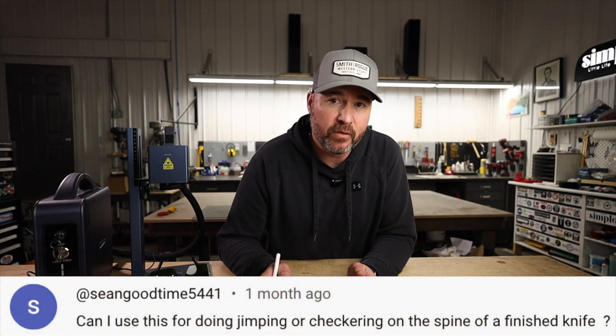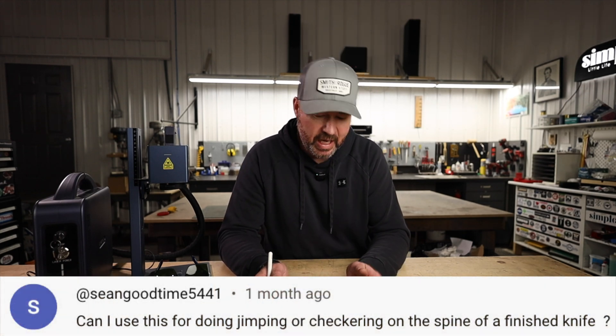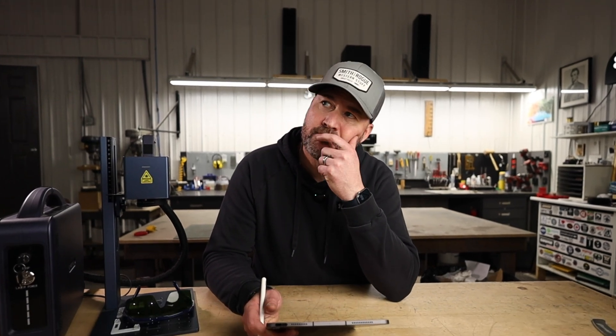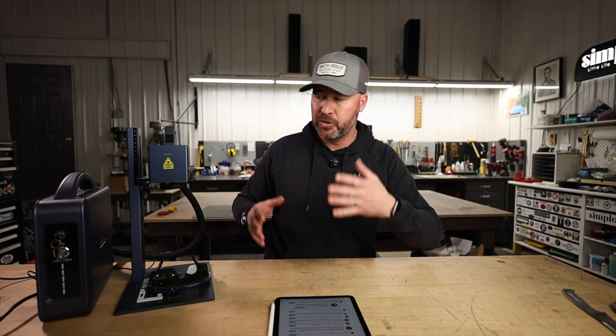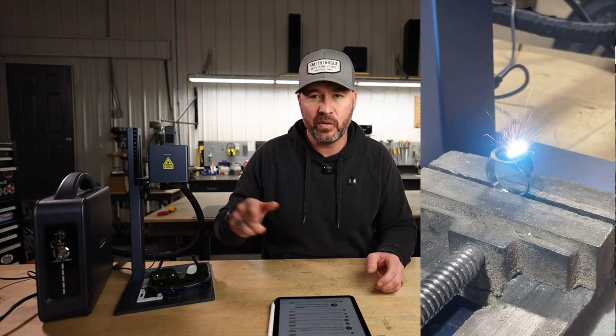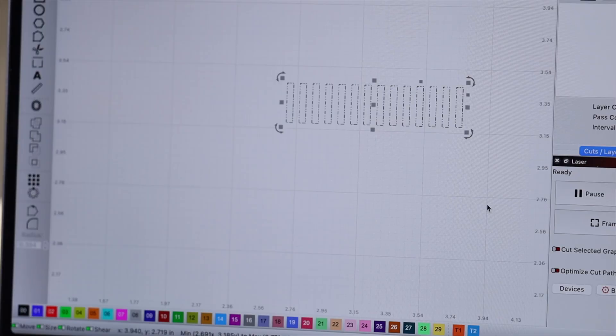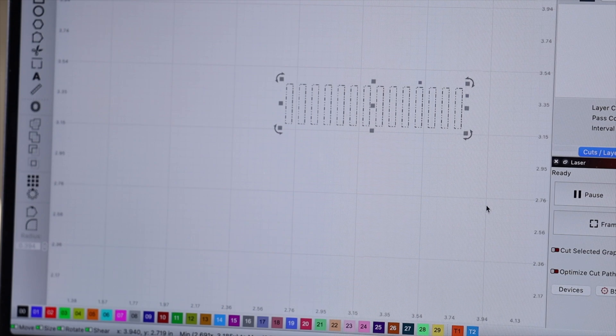Sean Goodtime 5441 asks a very interesting question: can I use this for doing jimping or checkering on the spine of a finished knife? Let's find out. In my experience, whether a knife has been heat treated or not it acts very similarly when engraving with a fiber laser — it may be slightly slower with a hardened knife but it will still do the same thing. These lasers just keep eating away at the metal if you let them go, so let's try it.